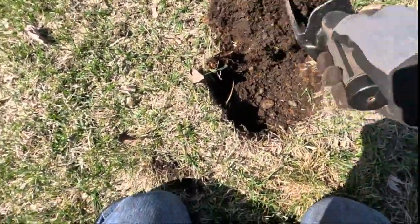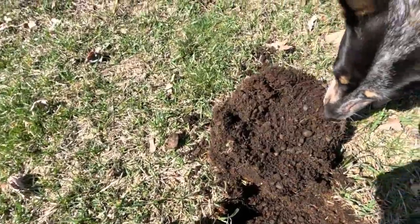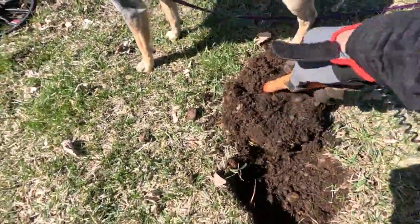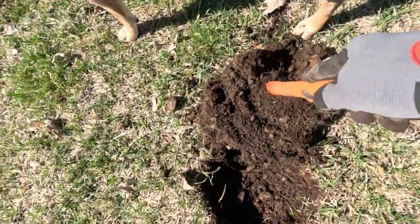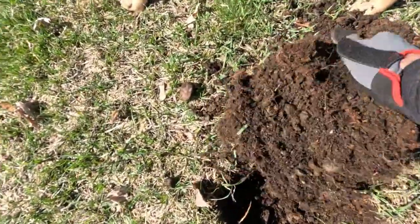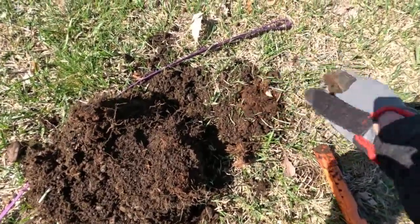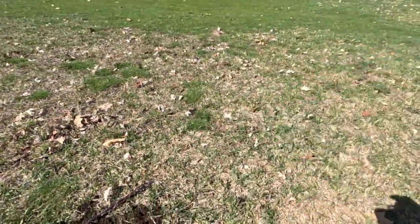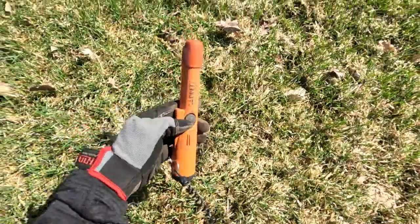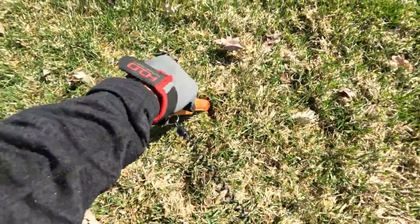Let's see here — this clump is all dug up. We've got something in there right at the side of the plug there. There we go, that's what we got — one pretty close to the top here. Kind of shallow anyway.